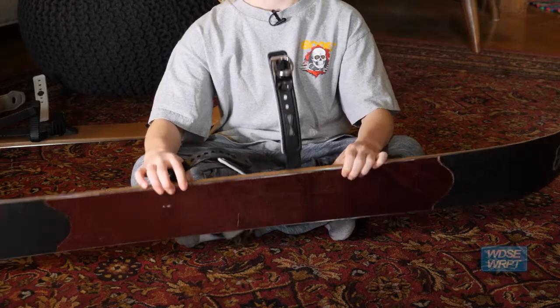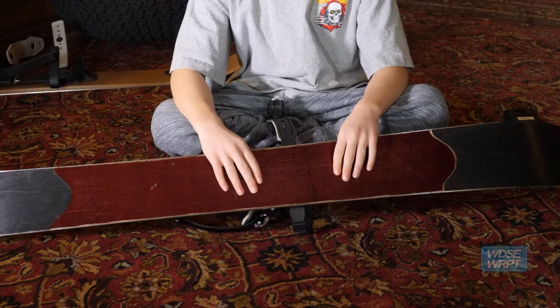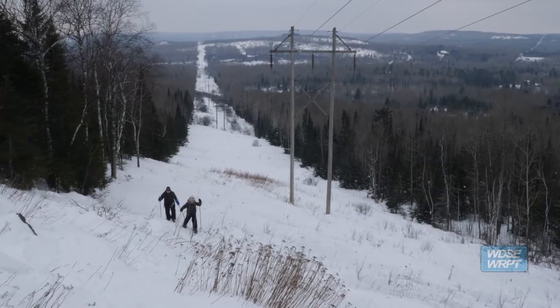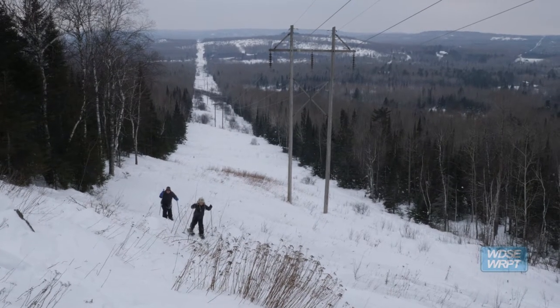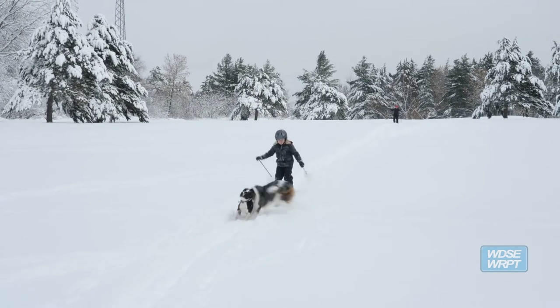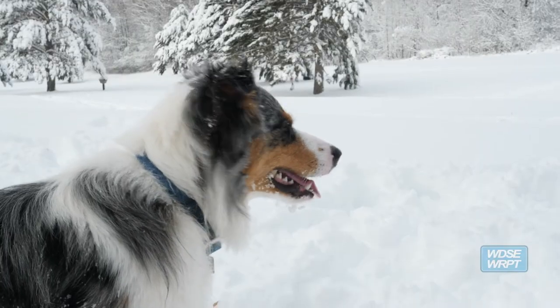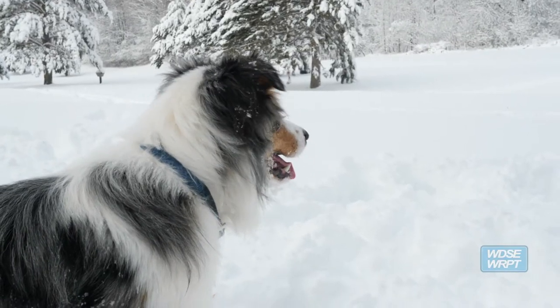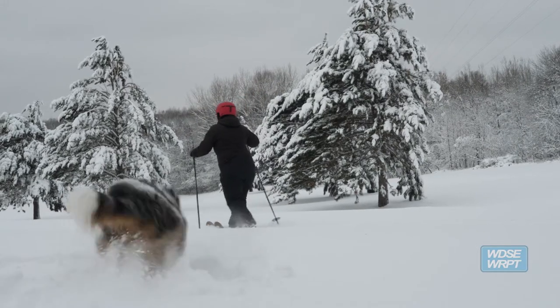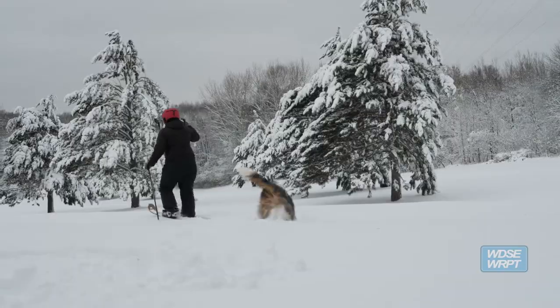It's technically a snowshoe ski, because they have skins on the bottoms. It causes a lot of traction, but it also slows the ski down. Say you're going down a hill, it's not as fast as a normal ski. You know how you have a normal ski and it sinks into the snow? This is a snowshoe ski, so it doesn't really sink in as much.